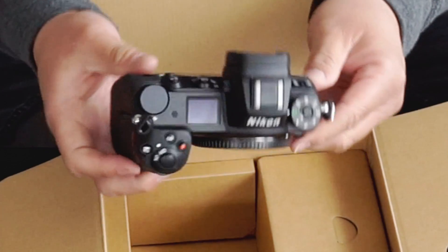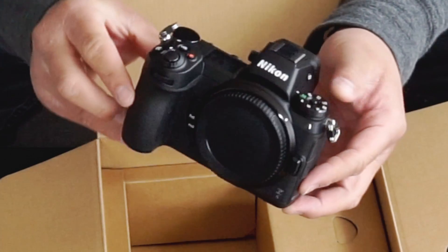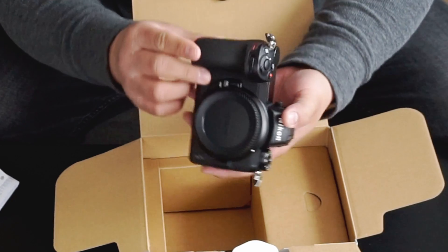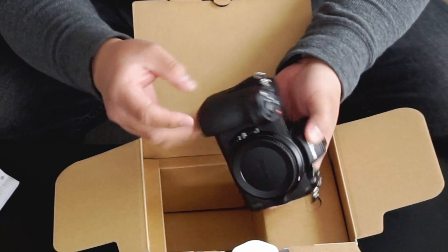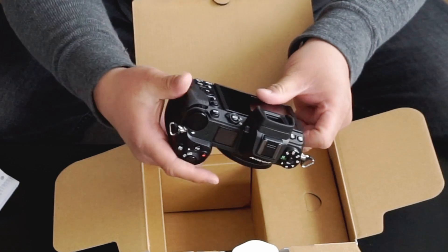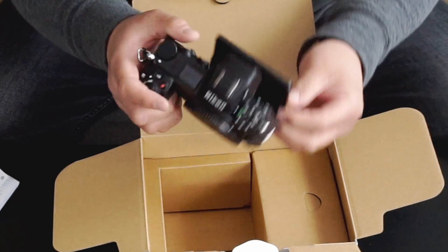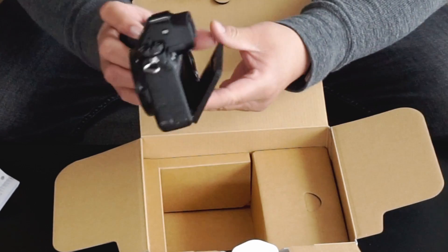And look at that — Z6. I can't believe it's mine. It's fairly light too. I believe it uses the same batteries as the Nikon D610s and the D600s. This feels nice. One XQD card slot. It has a foldable LCD screen that goes all the way up and all the way down.